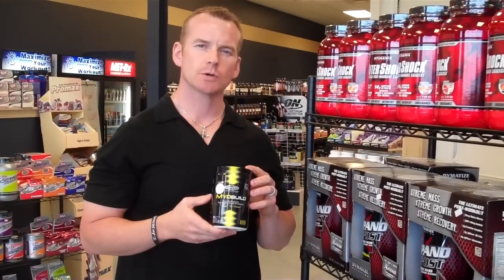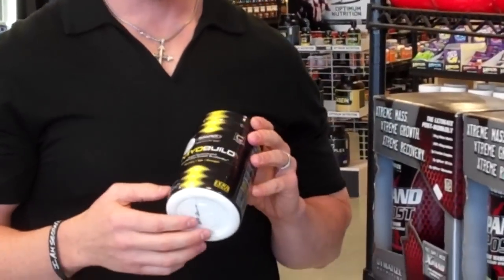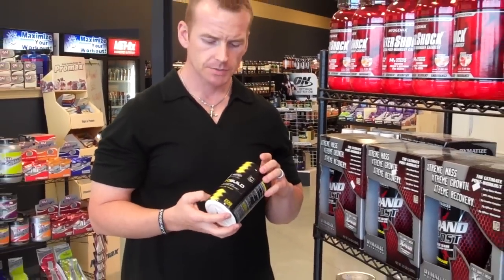Hey guys, it's Mark with Discount Sport Nutrition, SportsSupplements.com. This is our review of the MuscleTech MyoBuild. This is their post-workout recovery product by MuscleTech. It only comes in grape, 40 servings in here.